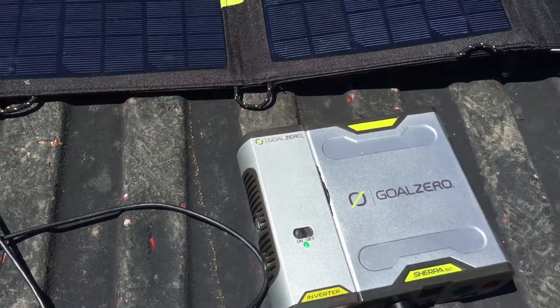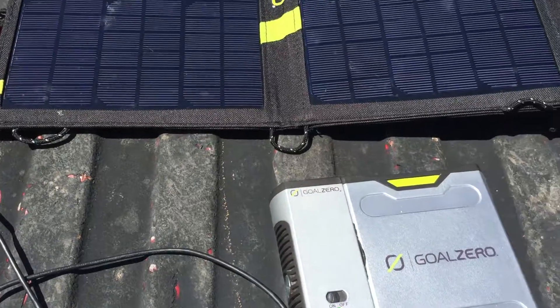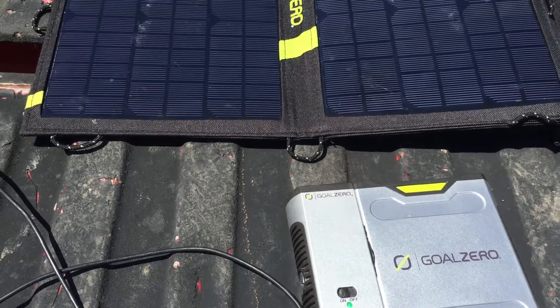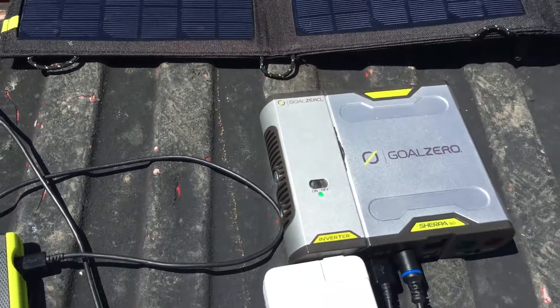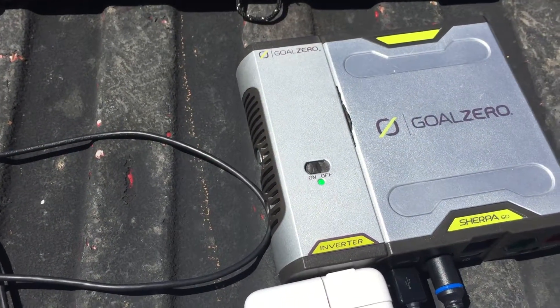This definitely takes the cake when it comes to being portable and easy to use. The price could be cheaper, but is it worth it? Most definitely. It's over a year old and this thing gets used every single day.